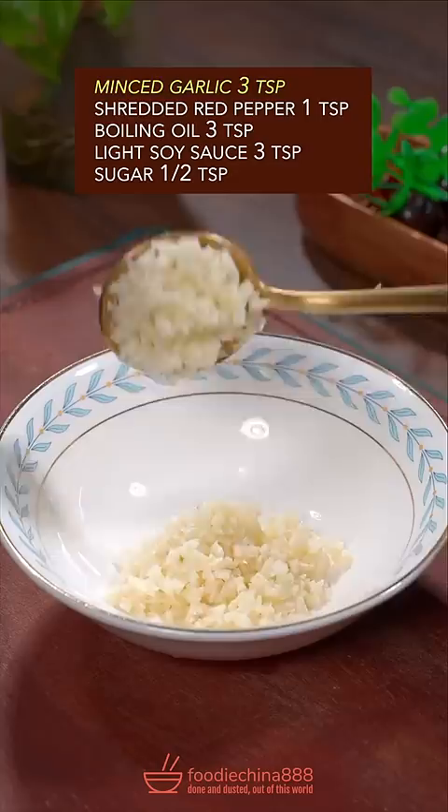Garlic, red pepper, boiling oil, light soy sauce, sugar — well mix it, then evenly pour it over the broccoli.